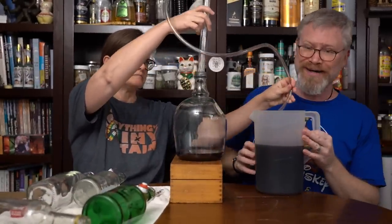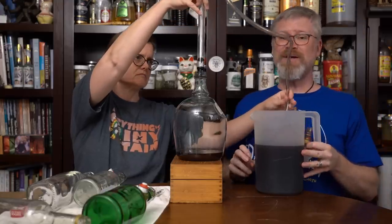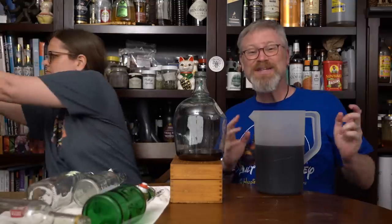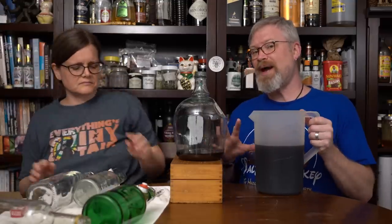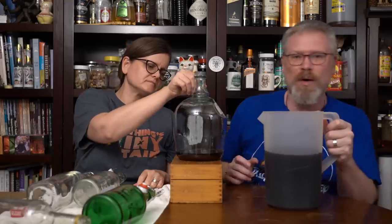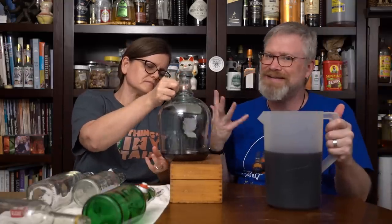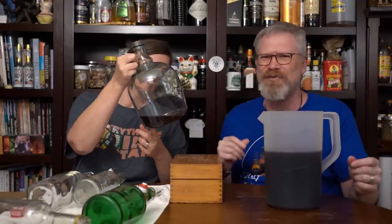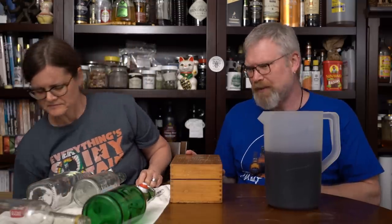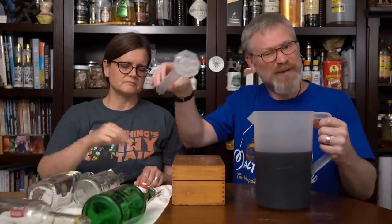As always when we do a racking, you see that stuff at the bottom there? Most of that is sediment. There's a little bit of liquid in there. I was even considering pouring that out and letting it precipitate out, but I really don't think we're going to get much more - maybe half a cup. It's just a lot of effort for not a lot of return in that case.